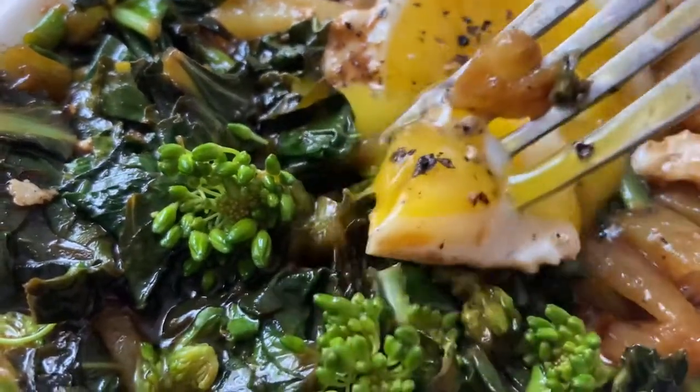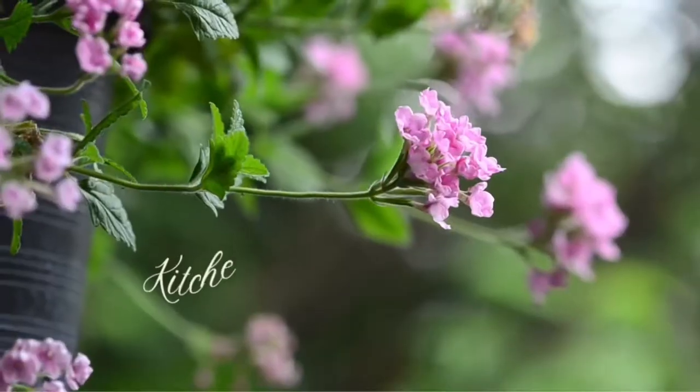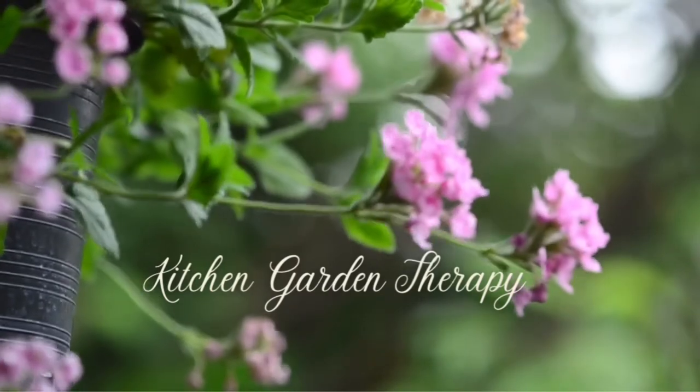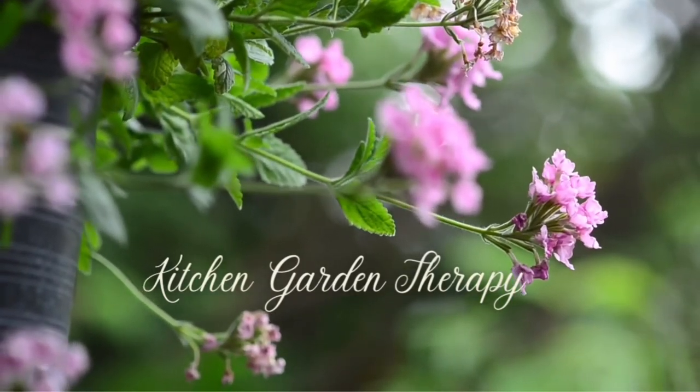Thank you so much for watching. I hope you learned something new, and if you have any kailan seeds laying around, give it a try — I am sure you will enjoy it as well.